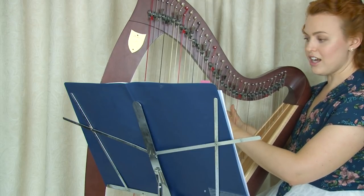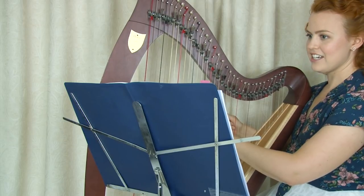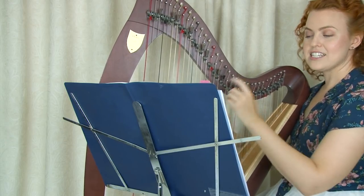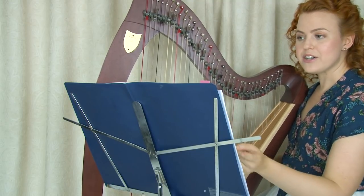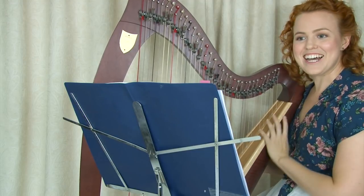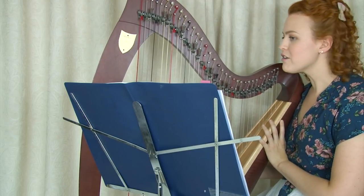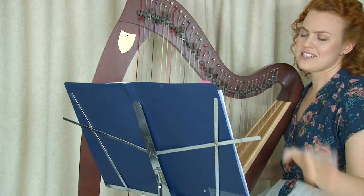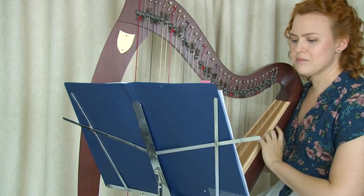So you're glancing between here and here — it's a big difference and it's easy to lose your place because you're trying to look at the music and then look at your hands back and forth. We're moving our heads, having to move our eyes a lot, and struggling to keep track of the sheet music.